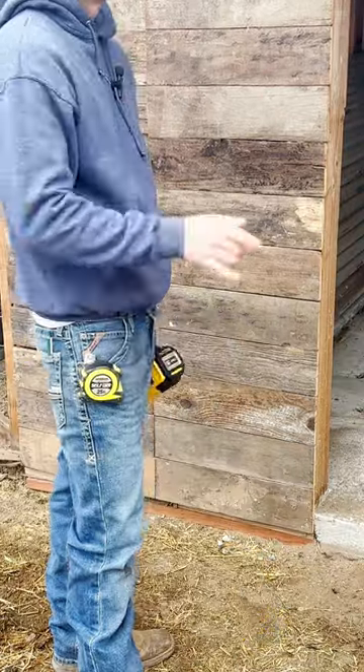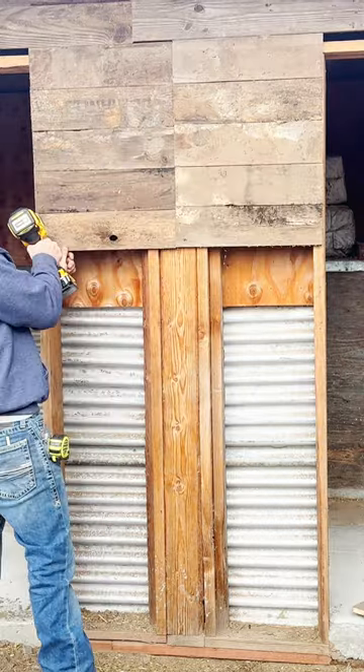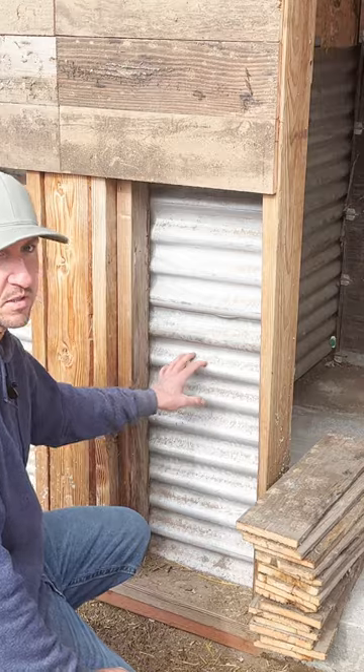That looks pretty good — only 30 left. These are the last 15 pieces I need to install here.